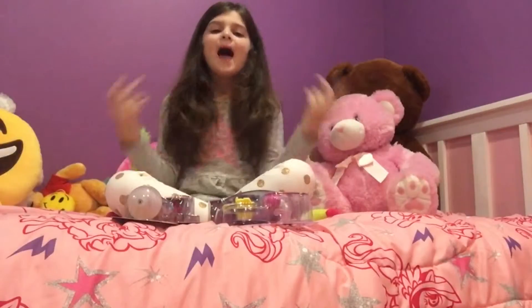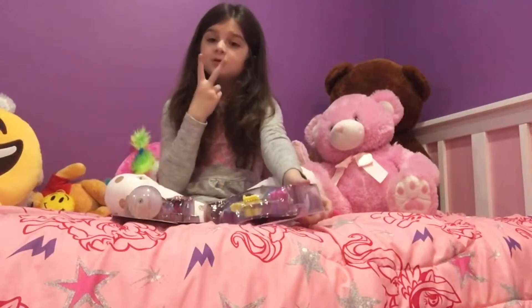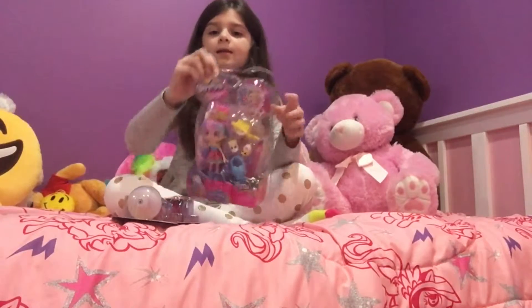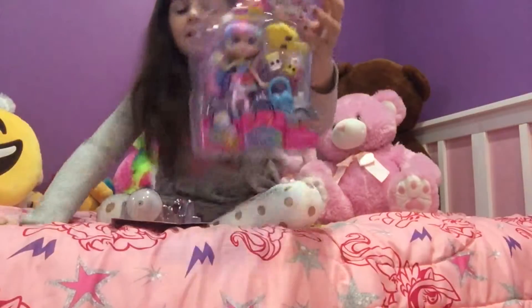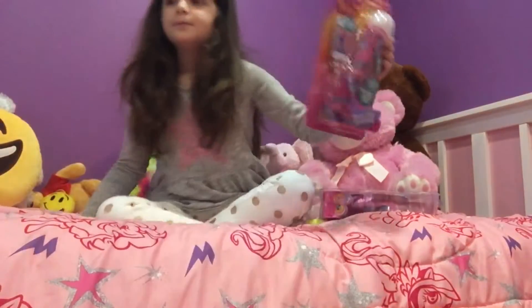Hi guys! Happy New Year's! We're going to unbox two toys — this one and this one.